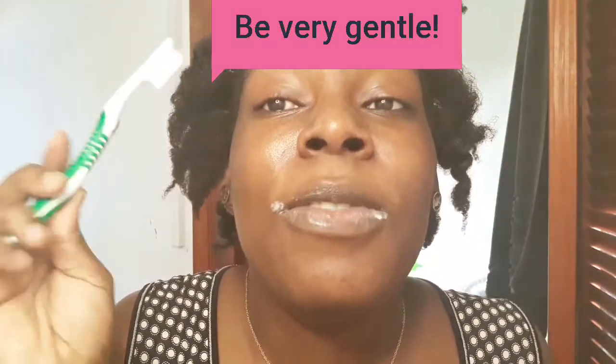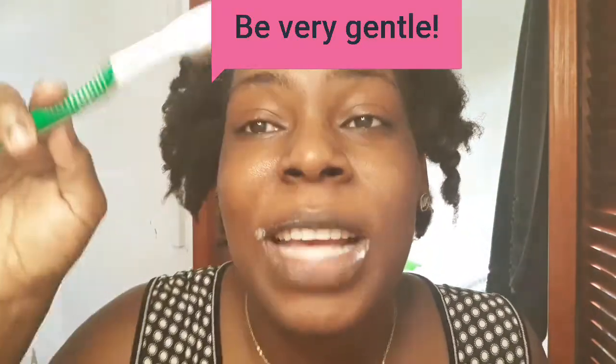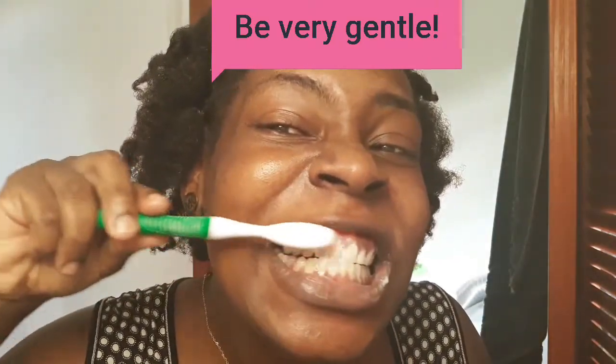Lightly — don't abuse your gum. Be very, very, very gentle. After you have done this, you're gonna scrub your teeth in an upward-downward motion, like this. Be very gentle because you do not want to abuse your gum. Use a nice soft toothbrush — do not use a scrubbing brush. Use a nice soft enough toothbrush to get the work done.